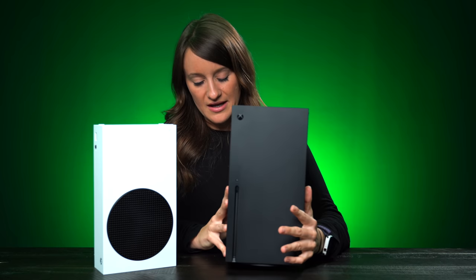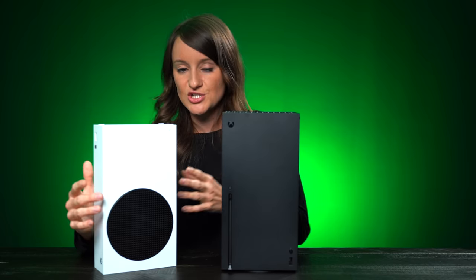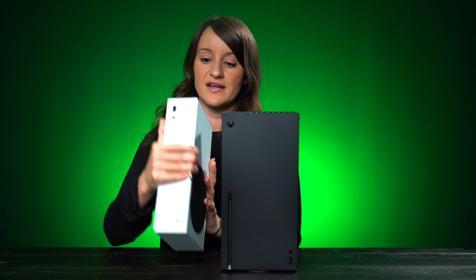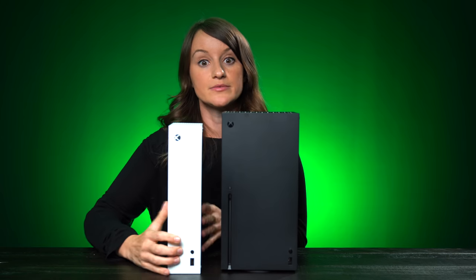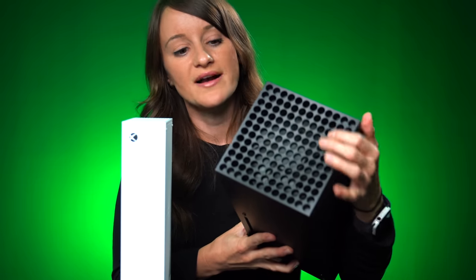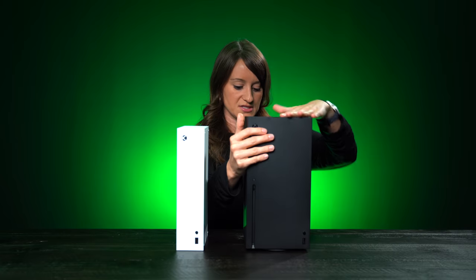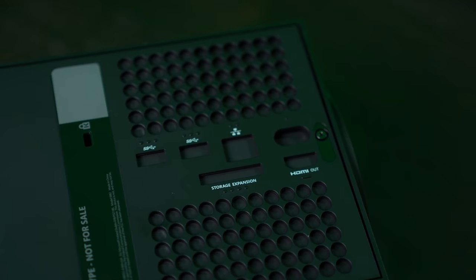I just wanted to give you a look at what they're going to look like. The Series X has more of a PC look to it, while the Series S has the traditional console look. It's really small, and it does have these little rubber feet at the end. I love that the Series X has the green throwback to the original Xbox look. It has space for a physical disc, ventilation on top, and in the back there's room for storage expansion, HDMI, and your normal ports.